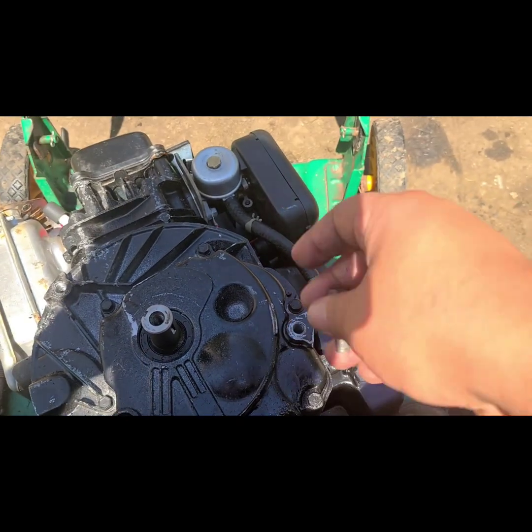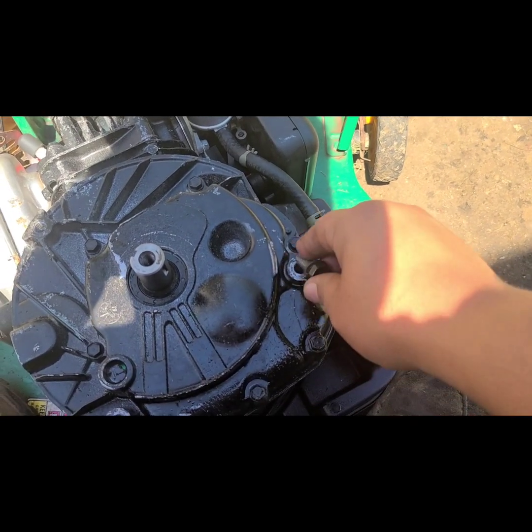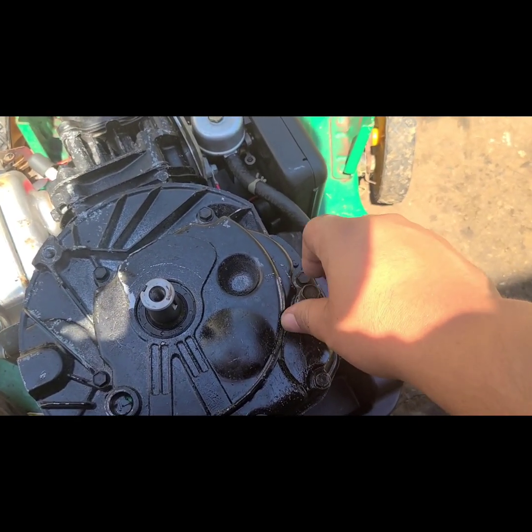I just lubricated the inside of these holes and these bolts with some WD-40, got these bolts as straight as I could, and ran them in with the socket and then backed them out. It's still going to be just as tight.